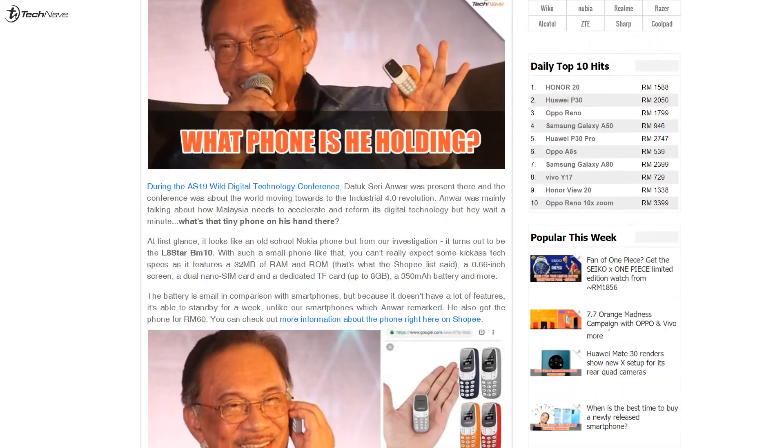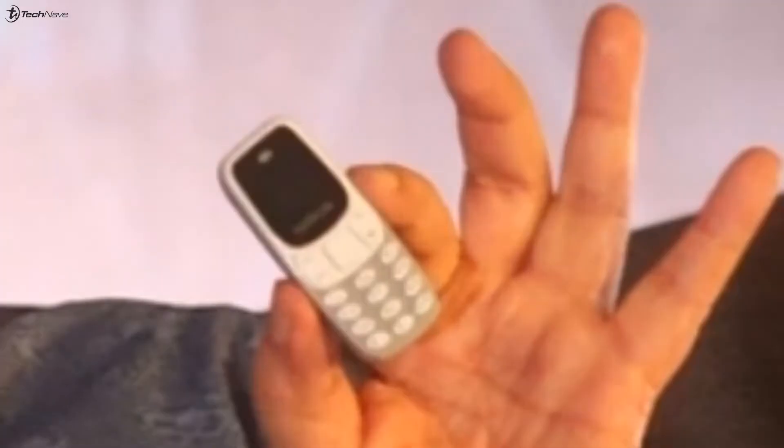Yesterday we saw Anwar Ibrahim, our Deputy Prime Minister. He was actually on one of his conferences and he was holding a very, very tiny phone. And he mentioned he liked old school phones better than newer ones because of battery. Now we're gonna see if we can find a smartphone that can rival that — and look what dropped on our laps.